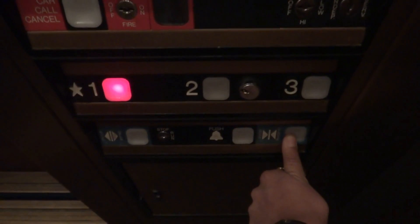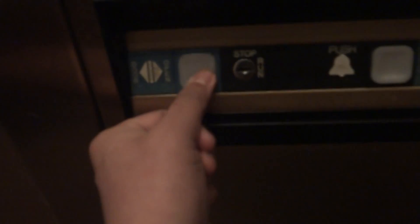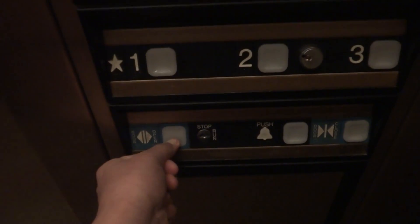Hold down door close. I do have permission to do this. There's Jacob — what's up? Here is your Dover Helplink phone. Open the door. We are going to come out here — get your fire service key.